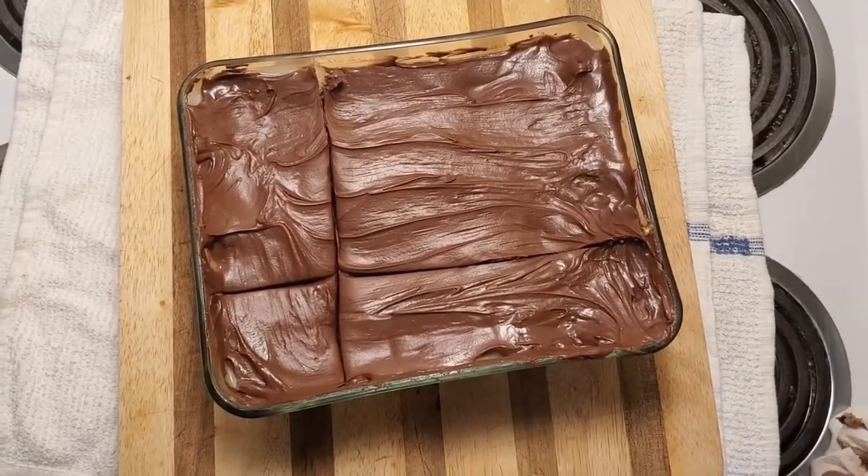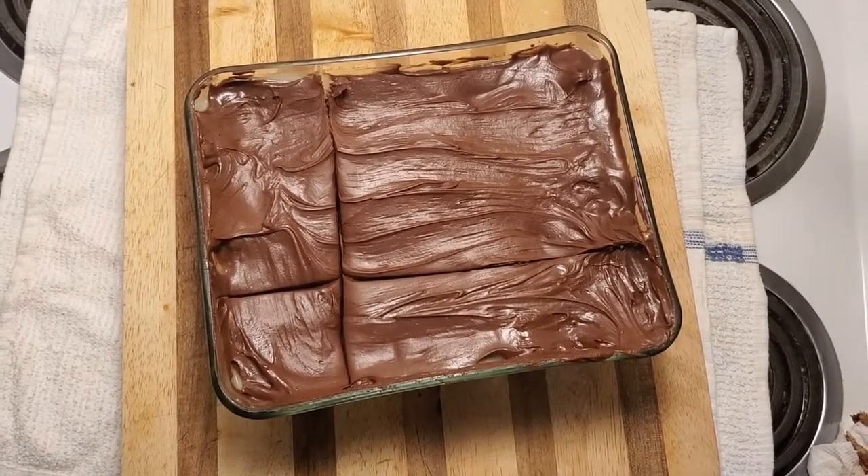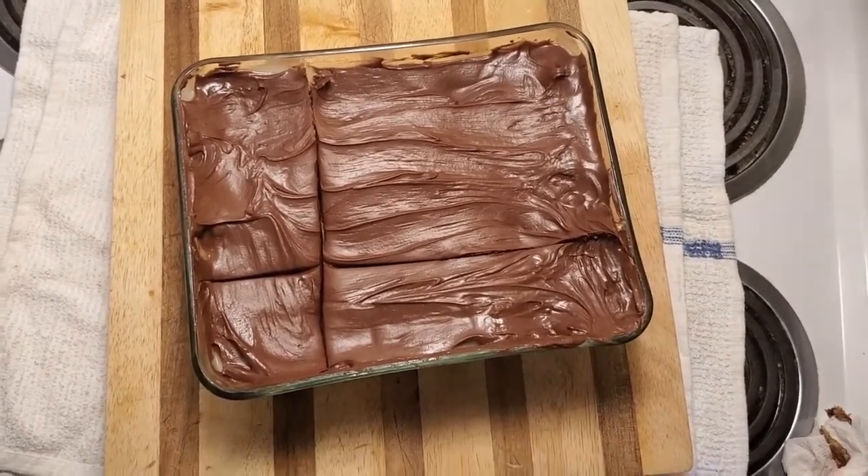As a joke, I'm going to call this a ghetto tiramisu.